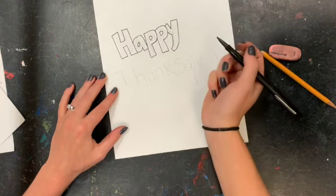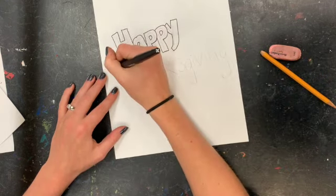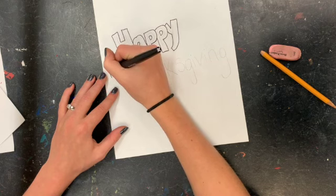Great — and now you can go ahead and do the same with the word 'Thanksgiving.'